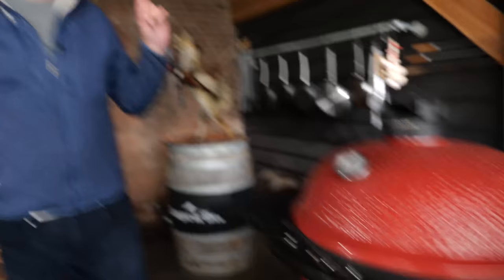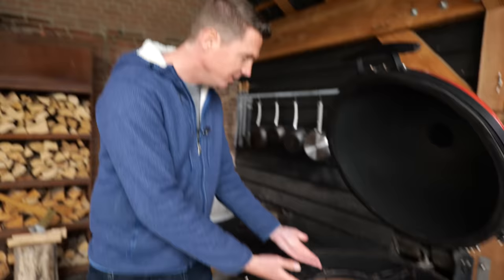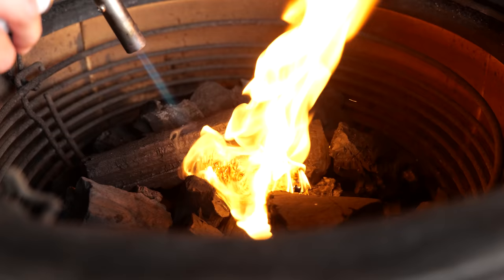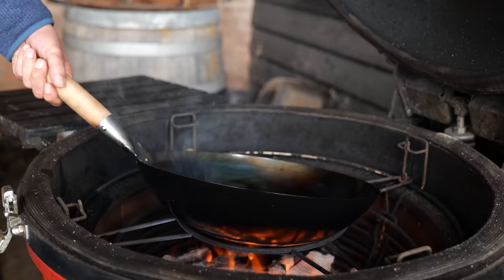Now we can heat up our wok and start cooking. This is my favorite grill to wok on — it's the Kamado Joe Big Joe. And look, it has a magic feature — it's like it's made for wok cooking. Round circle over open fire! We can create a lot of heat in this grill because it's ceramic. So let's load it up with charcoal, put a couple of fire starters in, and light it up. The barbecue is now extremely hot — red glowing charcoal embers sitting at the bottom. I can just quickly hold my hand over it, but not for a long period of time.